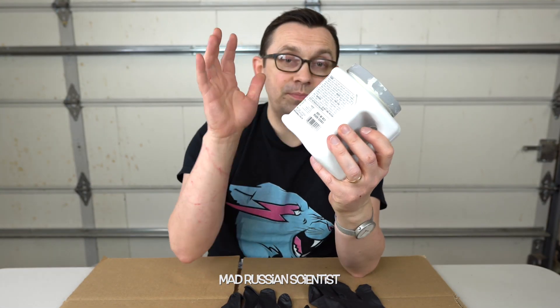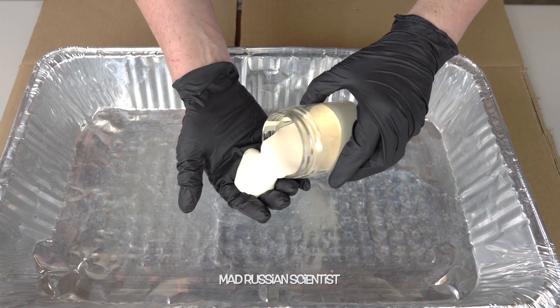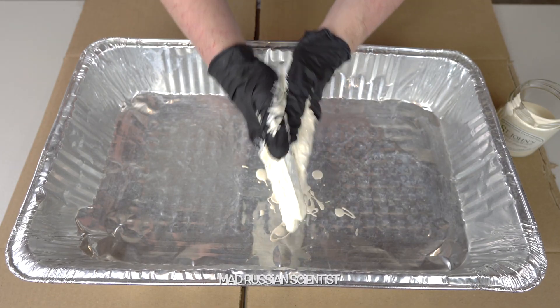I'm gonna use black gloves and as soap I will use white paint — we'll pretend this is soap. So let's put the soap on and I'll pretend that I'm washing my hands like I usually do for 20 seconds.